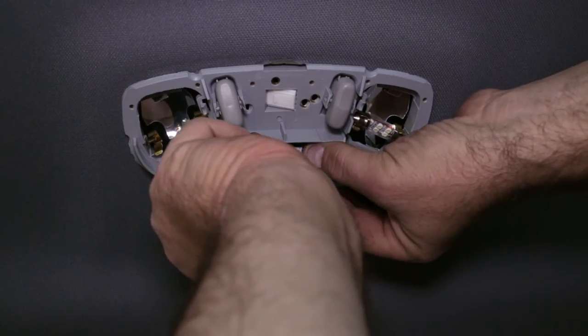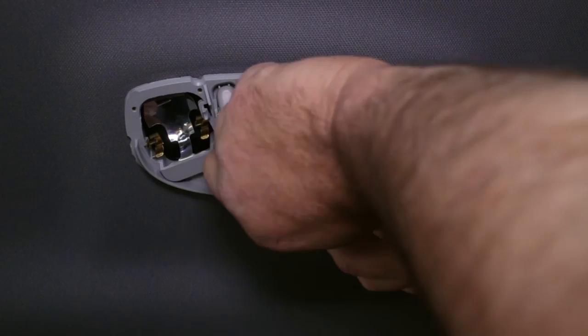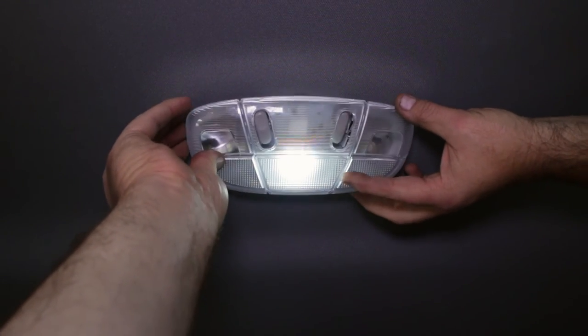Now place the Diode Dynamics LED unit in the dome light and make sure it illuminates. If not, you may need to flip the LED light around 180 degrees. Clip the cover back on to finish up this easy installation.